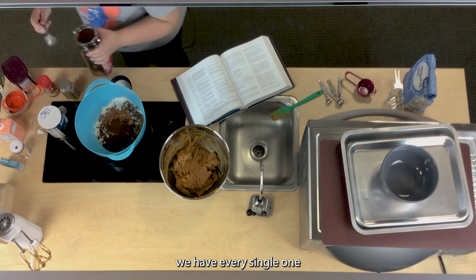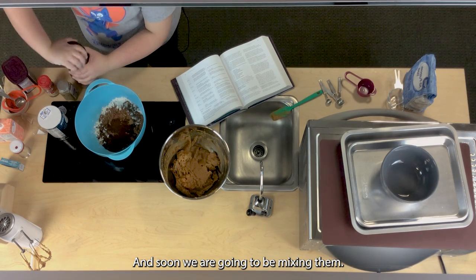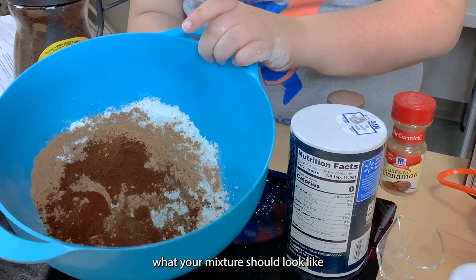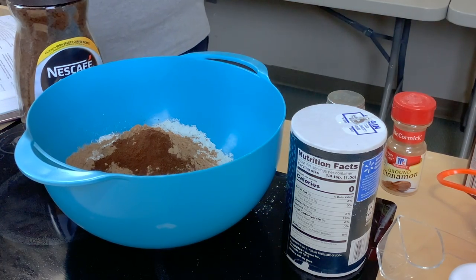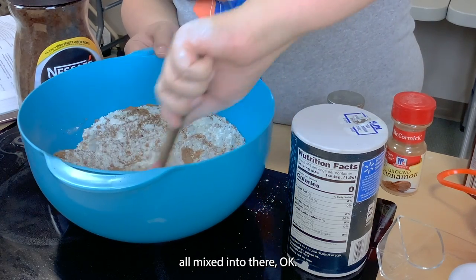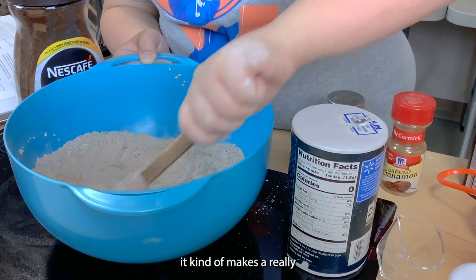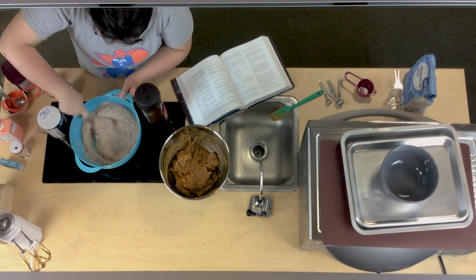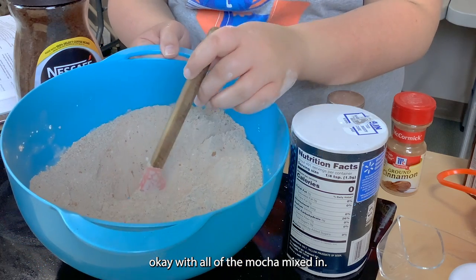Now we have every single one of our dry ingredients in this bowl. If you are making the mocha ginger snaps, this is what your mixture should look like before you mix it all together. Take a spatula and fold it into itself, making sure it's all incorporated. Once mostly mixed together it makes a really light brown color with all of the mocha mixed in.